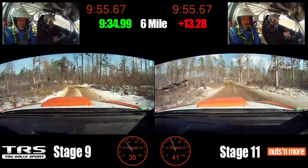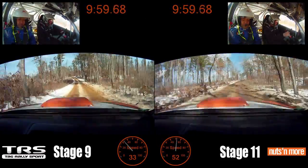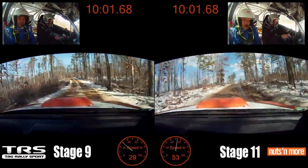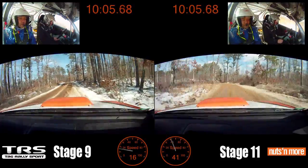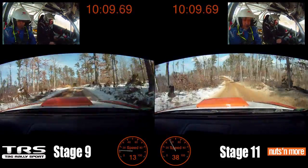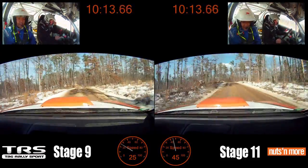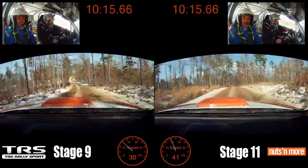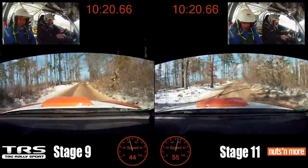Into long small crest, right 5 plus, into left 6 plus, into crest. Yellow cars coming, right 5 minus, over crest, long opens. Into long small crest, into left 6 plus, left 6 plus. Right 6 long, over small crest tightens. He's pushing it, 100.